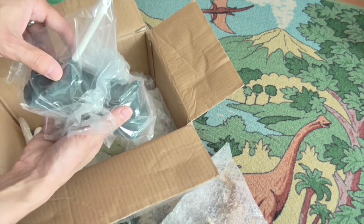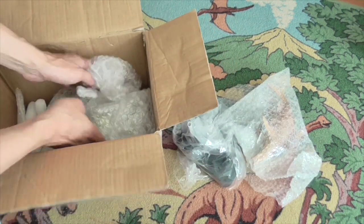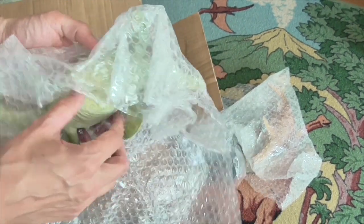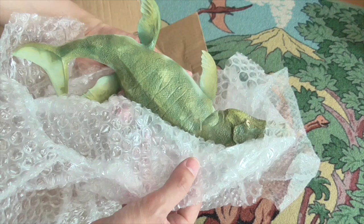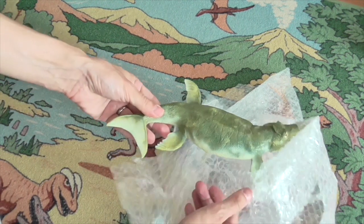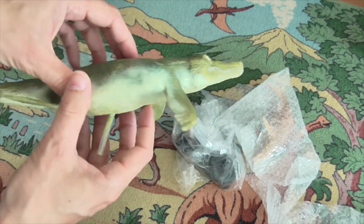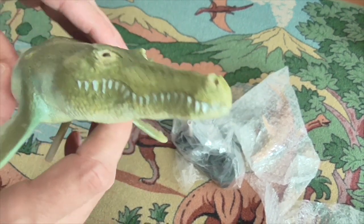This looks like it could be the base. Yep. And another part. It looks to me like a marine crocodile. Now let's put these to one side and open these up a little bit. Wow. So this is a bit of a mystery where this has come from — whether it's a mass-produced figure or a bespoke model, I'm a bit unclear on.